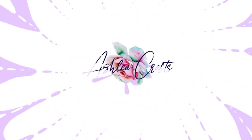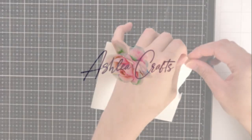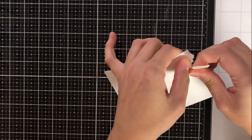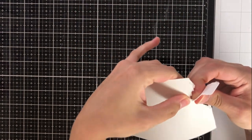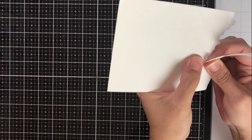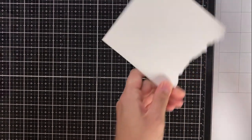Hey everyone, it's Ashley. Thanks so much for joining me again today on my channel. I'm so excited to help Altenew roll out their three newest ink collections for you. Each of these collections have four colors in it that go from lightest to darkest, and I thought it would be really fun to show you a few different ways that you can use sets like this in your card making.